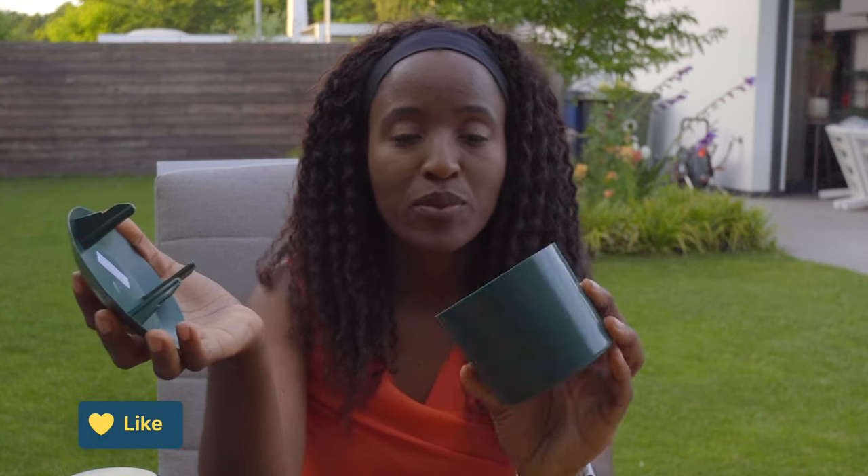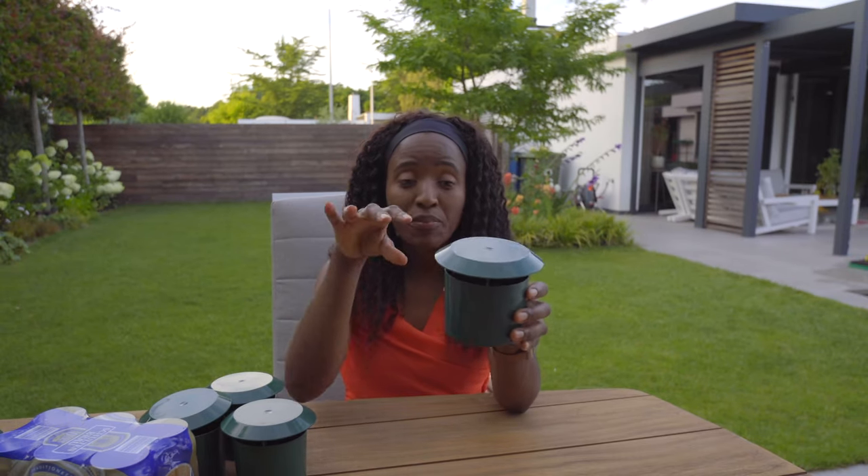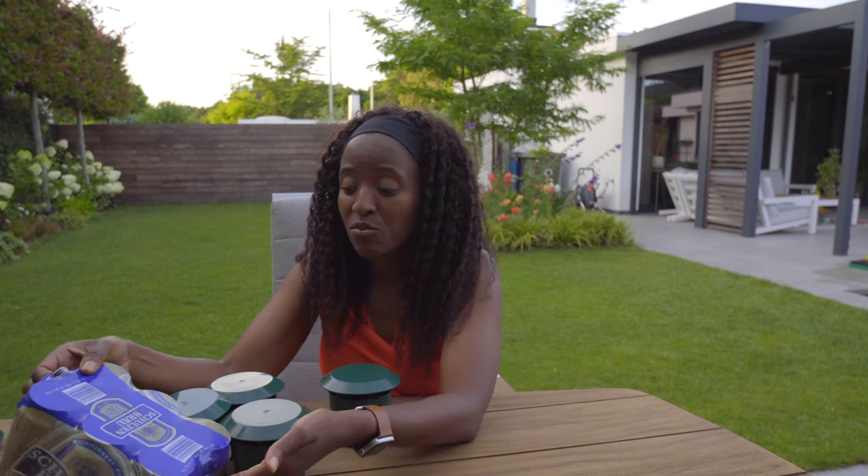In order to reduce the slug problem I went on Amazon and bought these slug traps. They are just cups with a little lid, and what you do is put some beer into them. I bought a very cheap beer — you don't need an expensive type. I got a six-pack for less than two euros. I got about 12 of the traps, although I don't think I'll be using all of them.